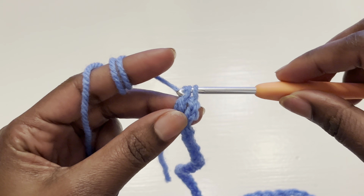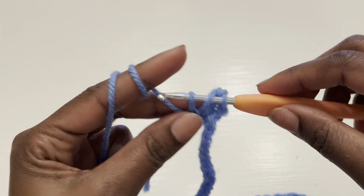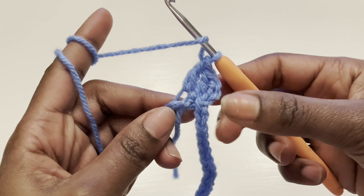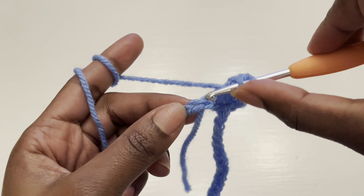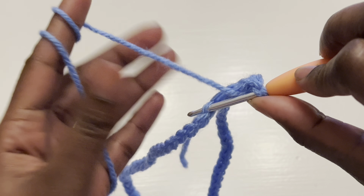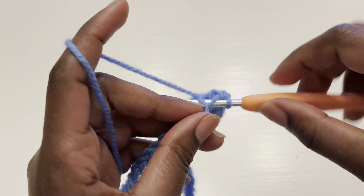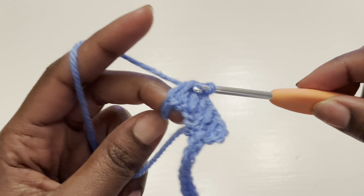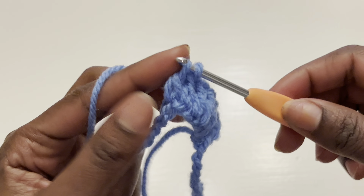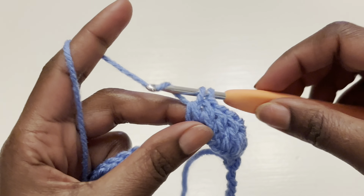Make a double crochet, then go into your next stitch and make another double crochet. Insert your hook into the chain, pull through two, then pull through two again. This row is a row of double crochets — insert one double crochet in every stitch until you get to the end. I'll meet you at the end of the row to show you how to close it off and change color.